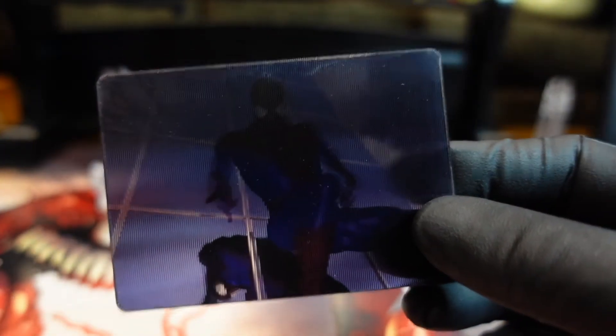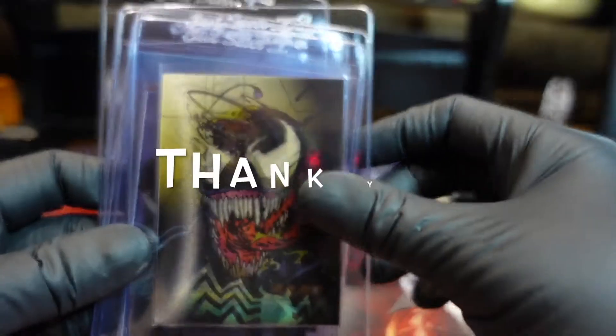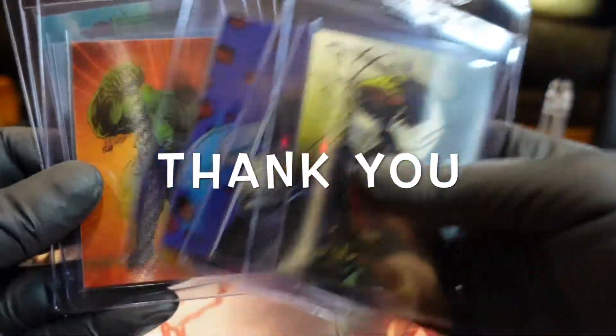Well, again thank you for watching - hit that like, hit that subscribe. We're gonna have a ton of obscure Marvel boxes and all sorts of cool things, so you definitely wanna stay tuned. Hit that like, hit that subscribe and we'll catch you on the next one.